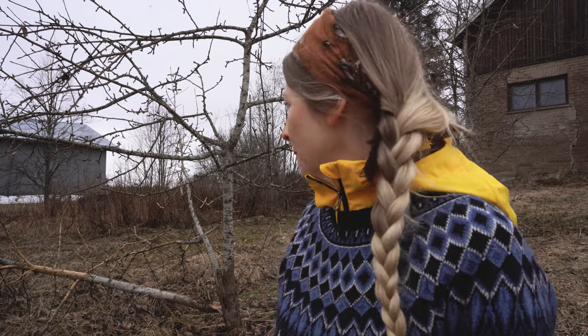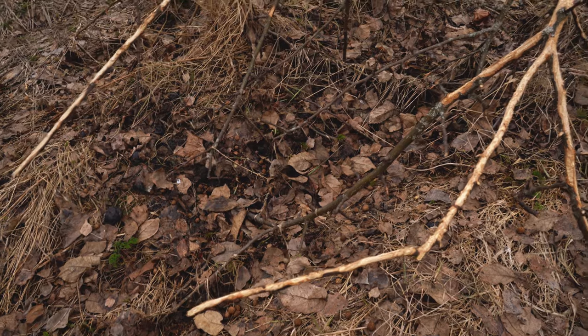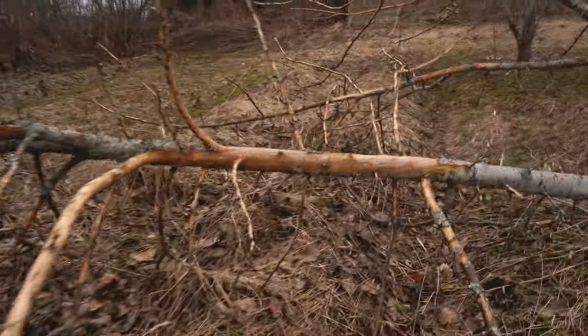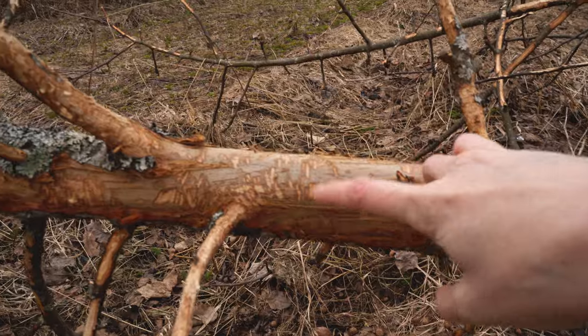Now it seems like animals have been eating the branches too. I don't know — deer or rabbits — but there are a lot of rabbit droppings, so I'm guessing it's the rabbits doing this. You can see the little teeth grinding marks here. Nom, nom, nom, nom, nom.